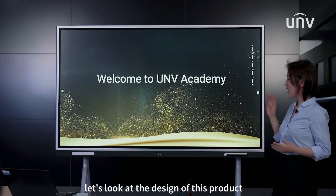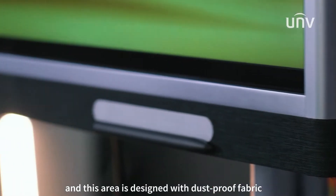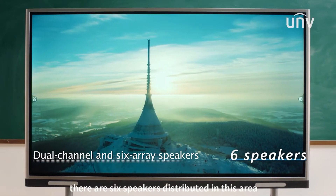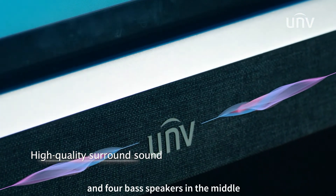Let's look at the design of this product. The round corners are designed to avoid collision during installation, and this area is designed with dustproof fabric. For the audio, there are six speakers distributed in this area: two treble speakers on both sides and four bass speakers in the middle.